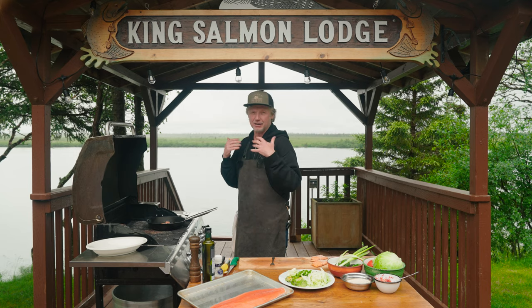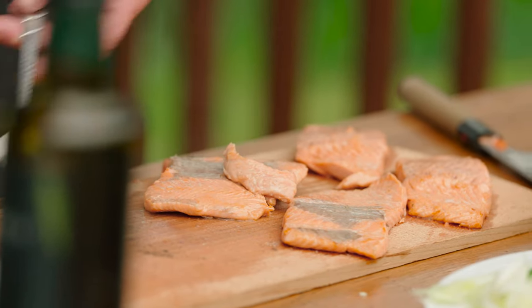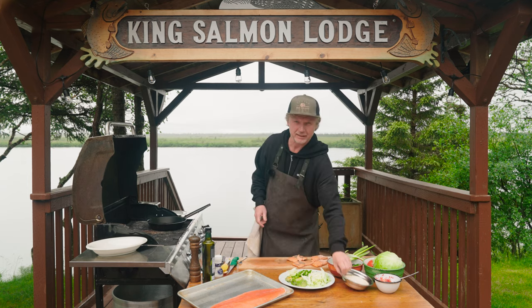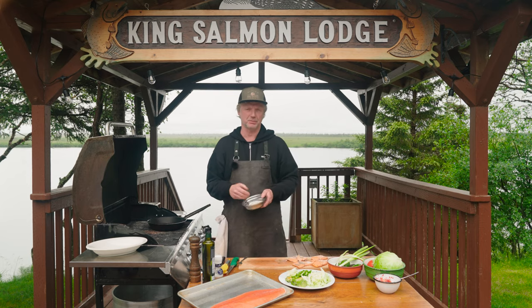You never can undercook fish — think about raw fish on sushi. King salmon. Beautiful. Hot pan for the tacos — here we go. About 15 seconds, just to warm them up.